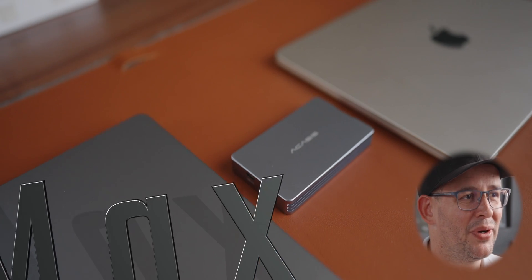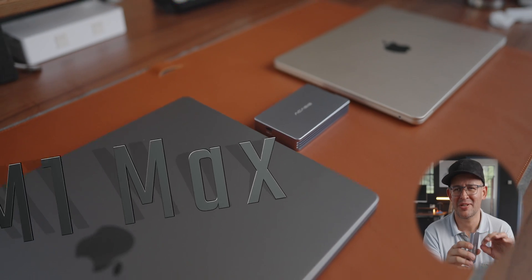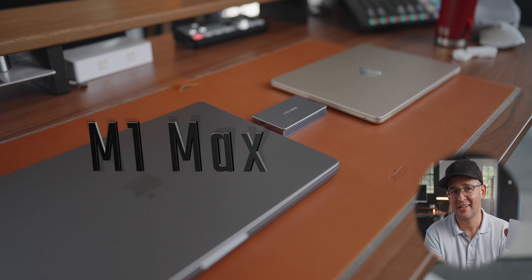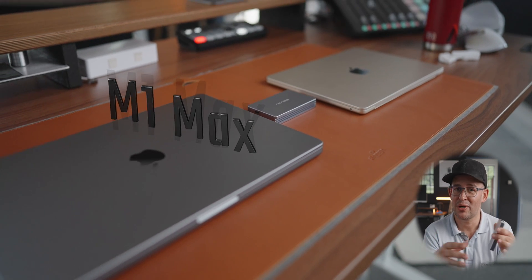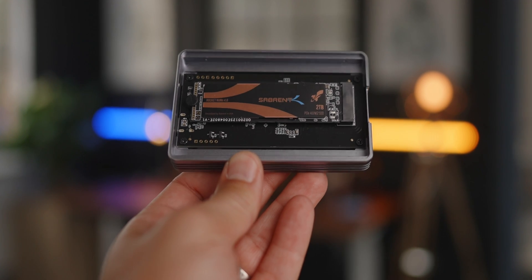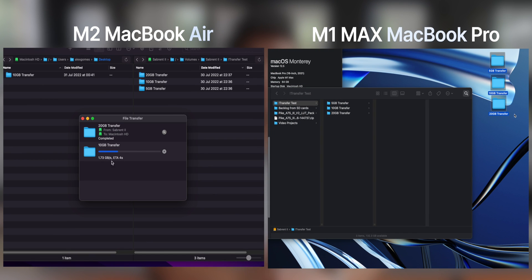I want to make sure I keep this test to a relevant level following the theme of the channel, but I also appreciate you might be a pro with a proper use case. So whilst I'm not going to be moving hundreds of gigabytes between this and the MacBook Air, there is a scenario where you might want to use the MacBook Pro and this. I have a couple of examples — I moved files from and to the enclosure so you have an idea of the read and write transfer speeds.